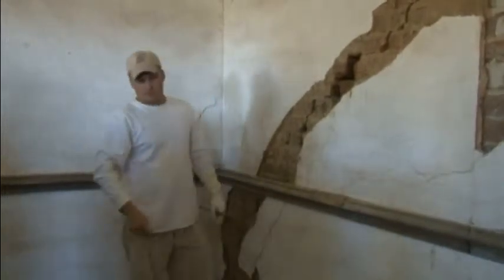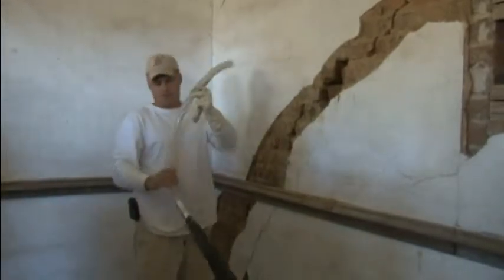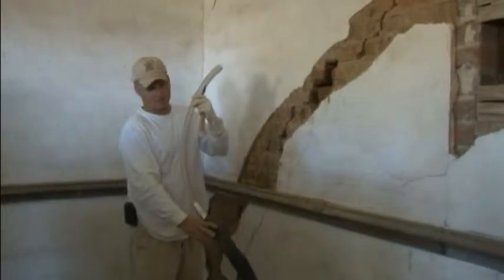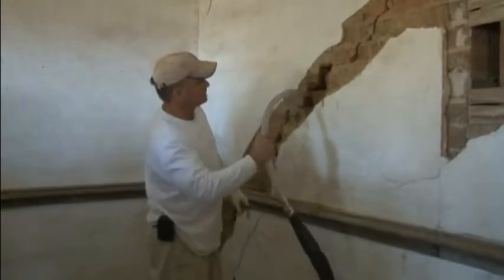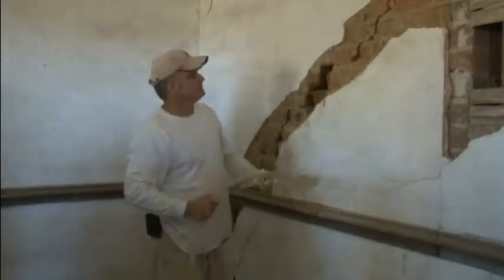Another thing that helps is a vacuum — I like to use this vacuum with a hose attachment on it. Just make one of these up yourself: get a length of tubing from Home Depot, a little bit of tape, they sell these nozzles. It's nice because you can get right back inside your wall. We're kind of blessed and cursed at the same time with having a large crack here, but it does make it easier to get in there to clean it out.